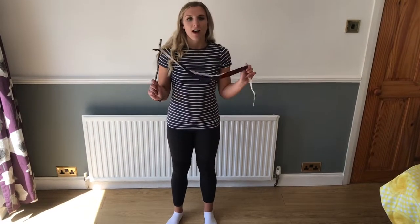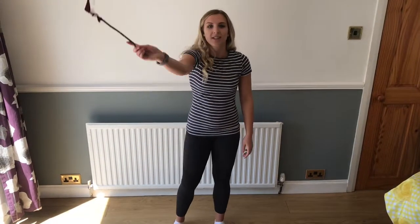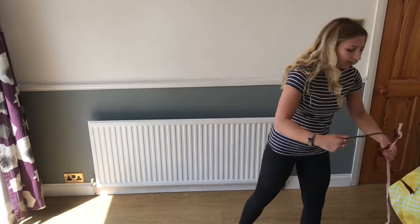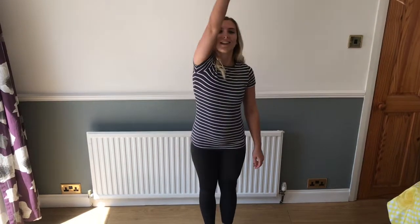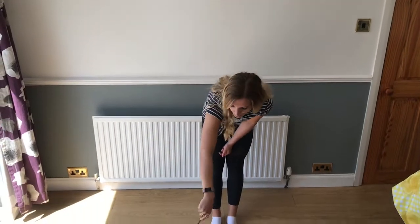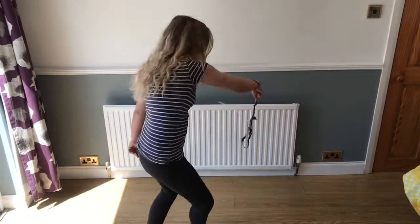For our next bit of our dance we need our dance ribbons that we made earlier, and what we're going to do is see if we can use these to make spider webs. Spiders are really clever and they make lots of beautiful patterns with their webs, so with our ribbons we're just going to have a go making lots of different patterns like a spider web. Here we go - make some straight lines, maybe you want to make some big circles, some little circles, do them up high, do them down low, side to side, lots of little circles. You can go around in a big circle, make a figure of eight - writing a big eight.